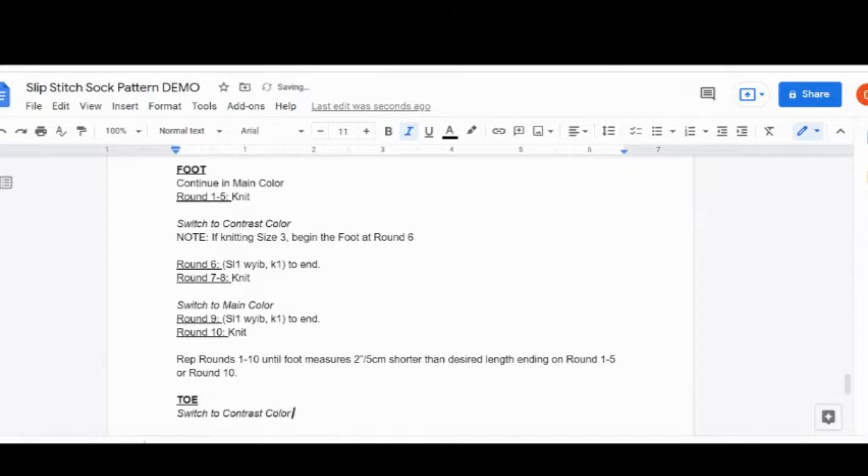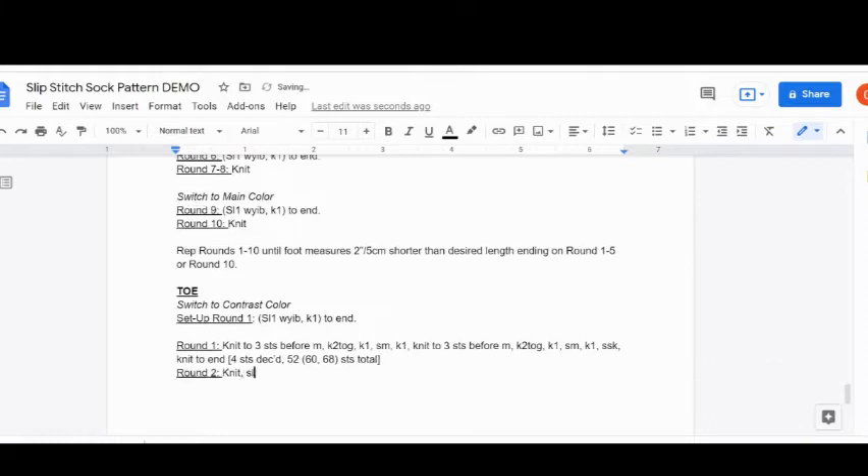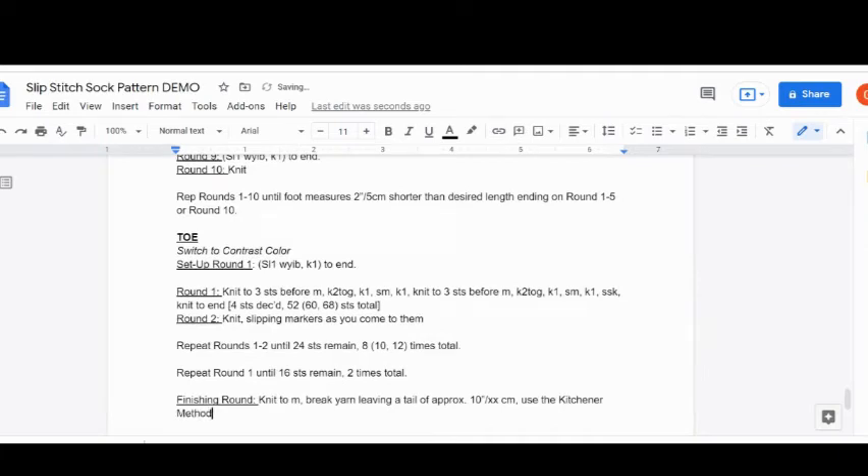Now I have switched to writing the toe portion of the sock, which is kind of the basic toe pattern that most knitters may have seen in other patterns. If you've knit one of mine and Chaley's patterns before, you've seen this — it's four decreases every other row. I included the amount of stitches decreased, and then round two just says to knit, continuing until 24 stitches remain, with a note on how many times you repeat. Then kitchener the toe, weave in your ends, and block it. I always find it ironic when I type 'weave in your ends' because weaving in ends is not my thing.